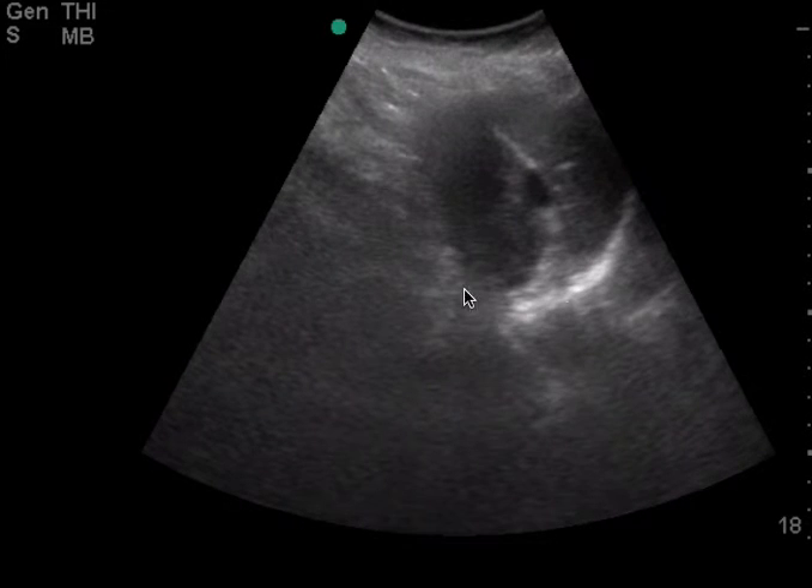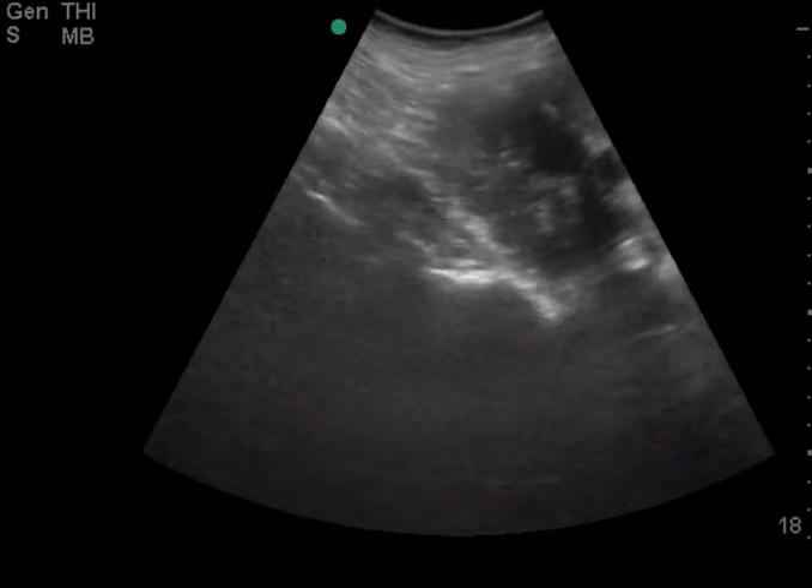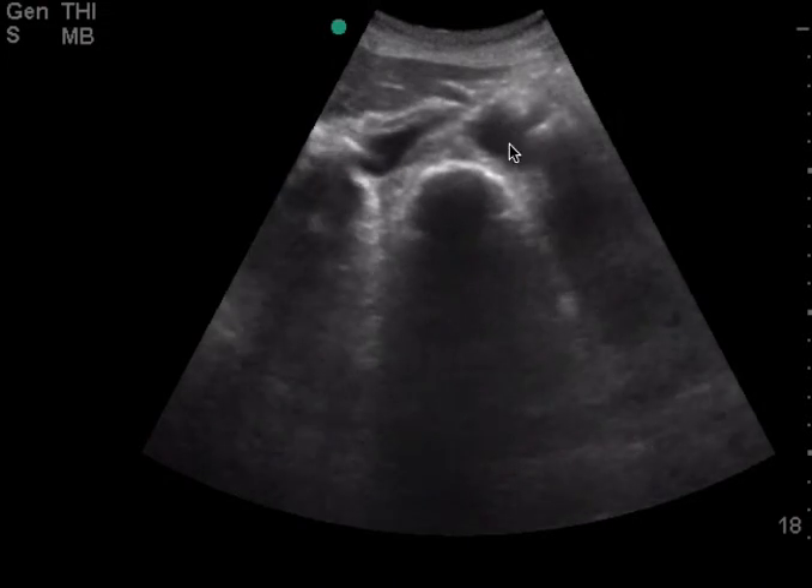In the left upper quadrant here, this is great. You can see the edge of the spleen here and you can see the kidney. It's a challenge, but you definitely got the view here. And then you move on to the aorta, which is awesome.